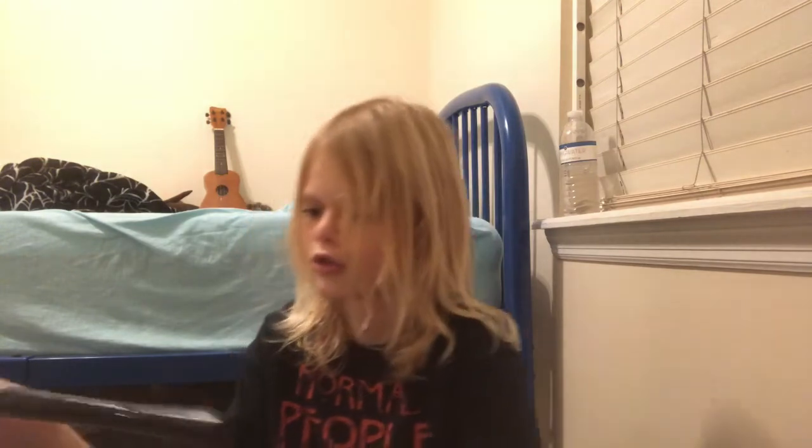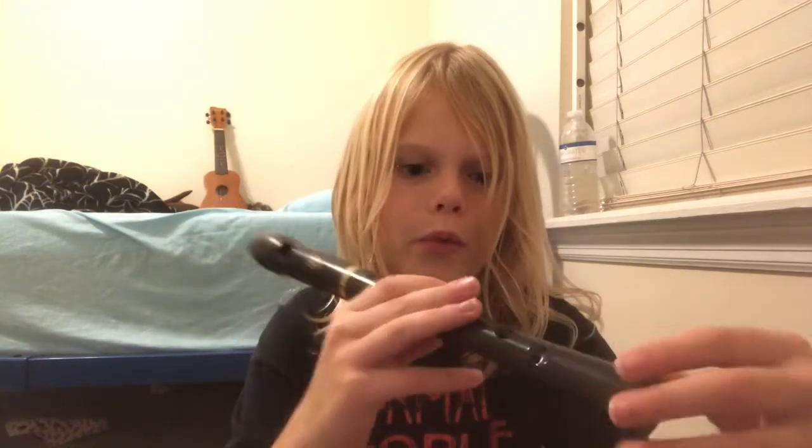And then this one — there's a big difference to this one. As you can see, it's black. And also it doesn't have that weird looking piece; it's just like a hole. And also it sounds different — some of the notes sound different.